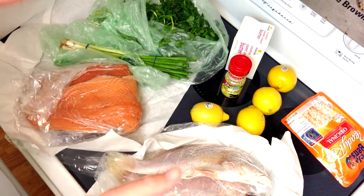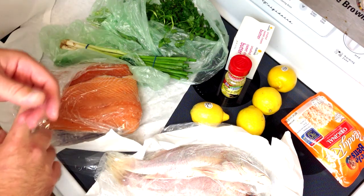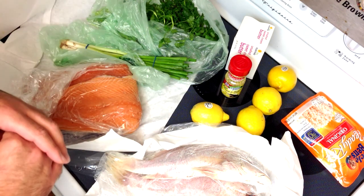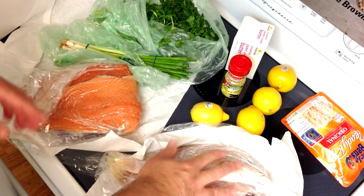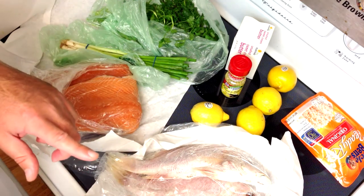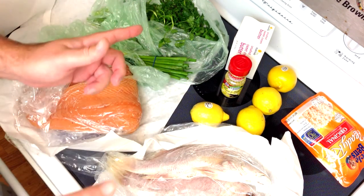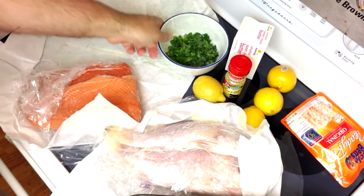I'm just going to put the charcoal — a full stack in the chimney — and it's going to be off to one side so I can grill these directly over the heat and have indirect heat as well. That takes about a half an hour to start the coals, then I'm going to come back, chop up my veggies, and we'll get cooking.